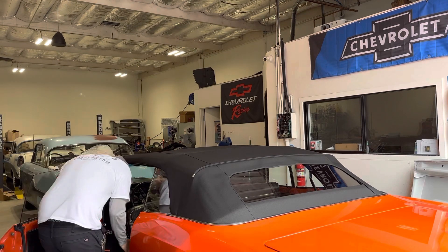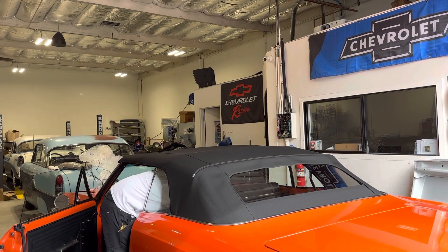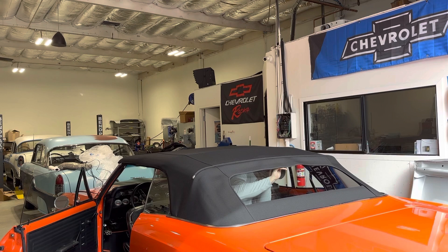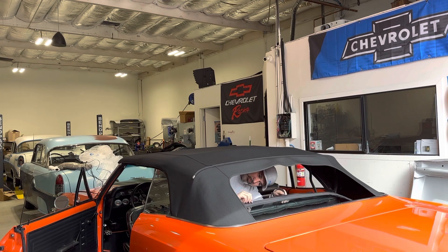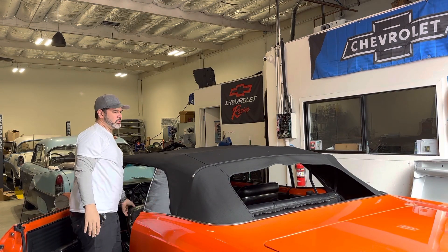Here at the 1967 Chevelle Malibu, I'm going to show how the convertible top drops. First thing you want to do on this top, because it has a glass rear window, is unzip the rear window and drop it down into the well. Once the rear window is unzipped, you can move to the next step.